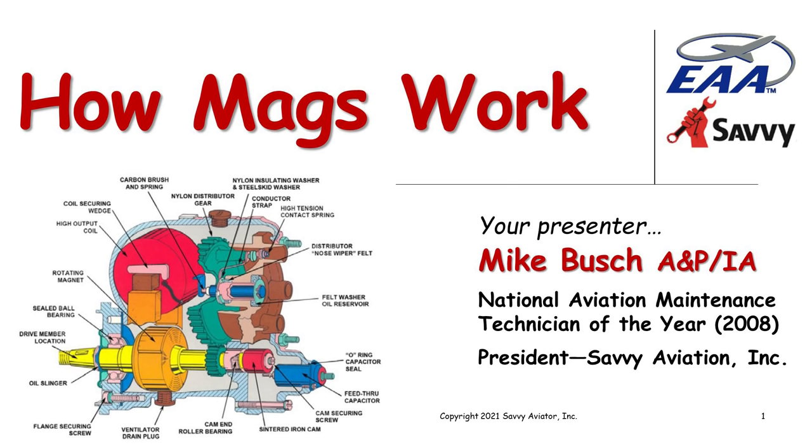I've got a lot of material tonight, so the Q&A is probably going to be a little bit short. This is like a two-part webinar. The webinar next month, the first Wednesday of next month, is titled 'How Mags Fail,' and that one we'll have more time for Q&A. But in any case, let me get started here.